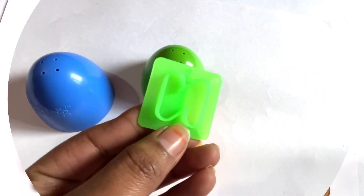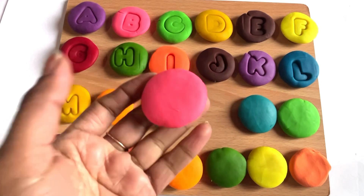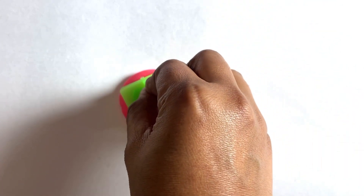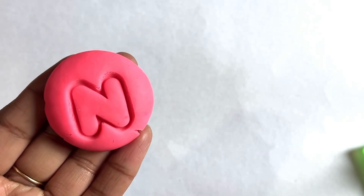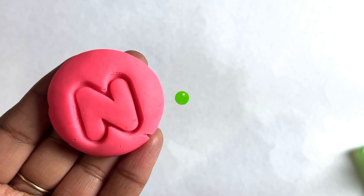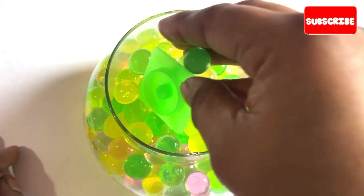Let's see what is under this orange cup. Yes, it's a letter N! Now we choose pink color. Let's place letter N cutter in the middle. Yes, it's a letter N. N is for nest! Let's find our next cutter inside this bowl.